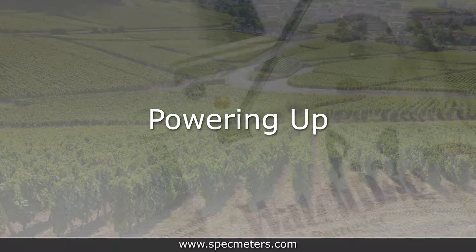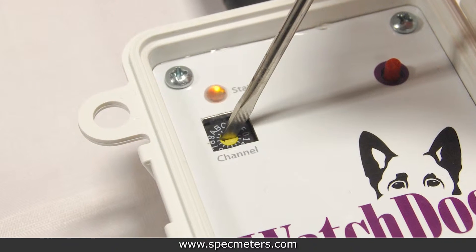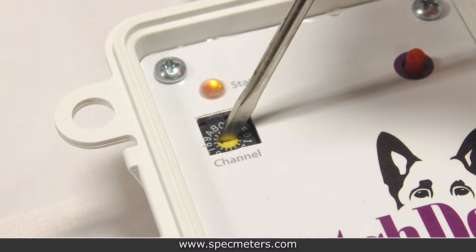Before turning everything on, make sure that the retriever and all the pups are on the same network channel. They should all come set to channel zero, but if any need to be changed, this can be done with a small flathead screwdriver.